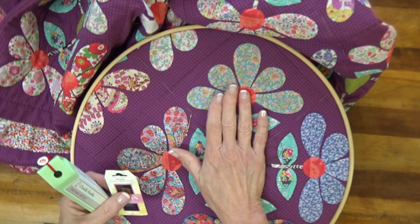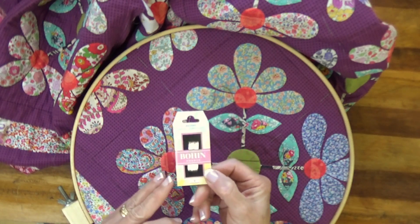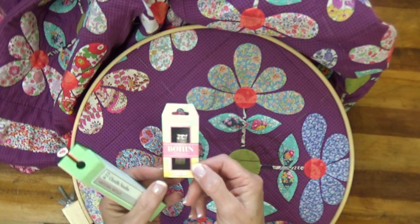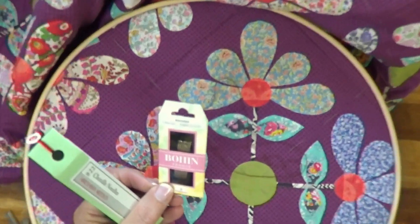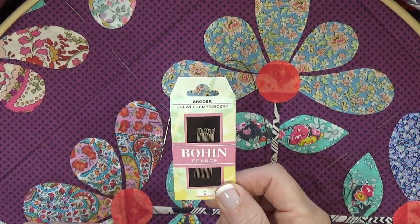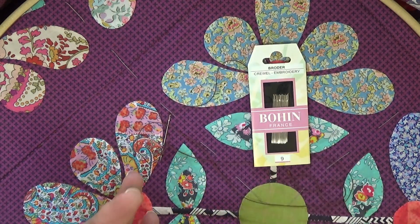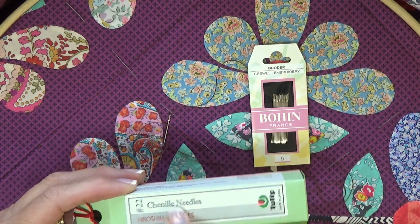First up, you've got to get a needle and I'm using the Bowen number nine crewel needle. Amazingly enough, I really like this needle for the thread I'm using. It's like a hand quilting needle on steroids. You could also use a chenille needle.